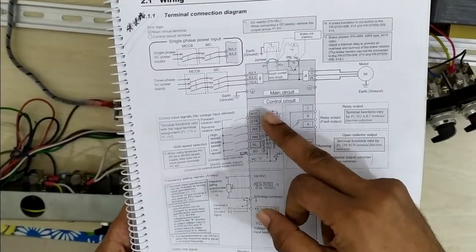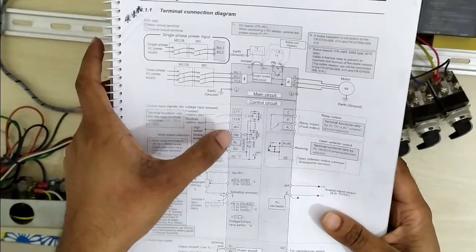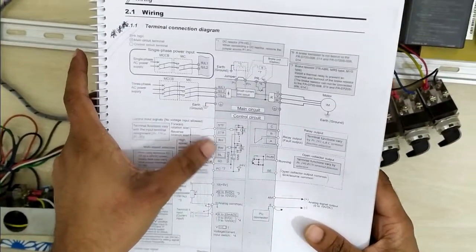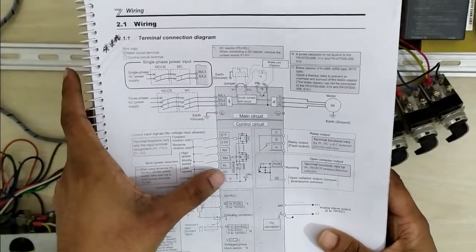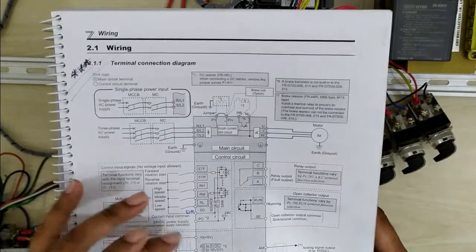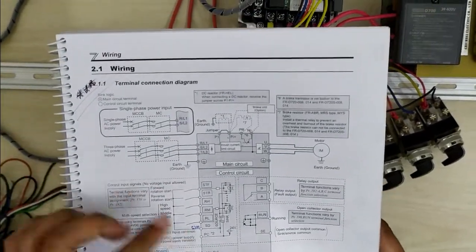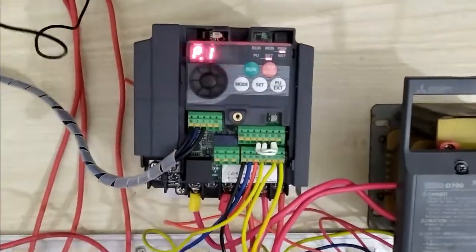STF and STR are forward and reverse. RH, RM, and RL mean high, medium, and low frequency — individually set. These three switches and SD are the common. This is the potentiometer connection set, terminals 10 to 5. These three pins are connected for the potentiometer.